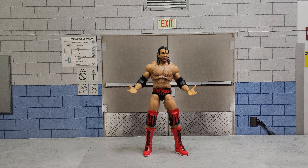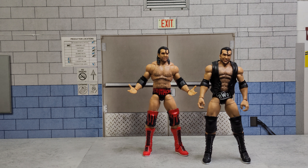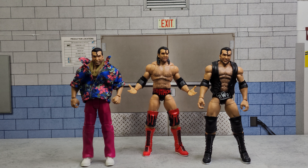I will be posting the first DIY video soon, which will be updates to the Wrestlemania 18 Scott Hall and the Flashbacks Razor Ramon, both of which I picked up recently on Facebook Marketplace.